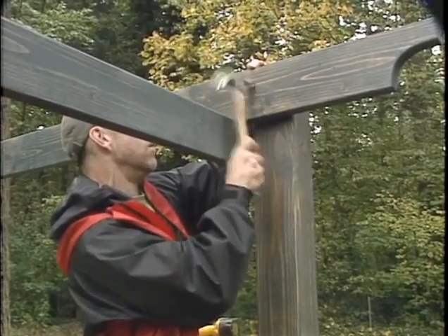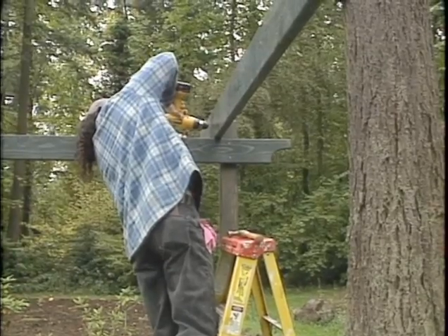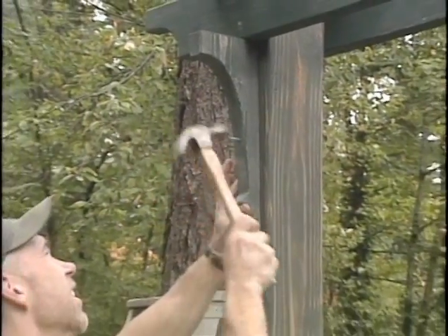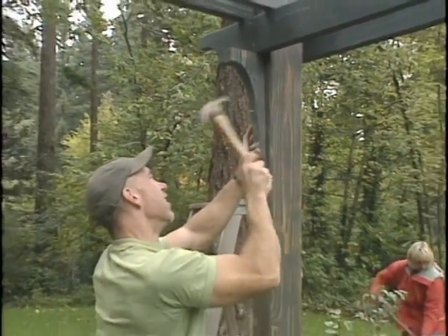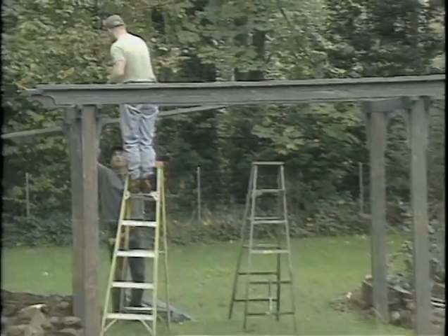With an arts and crafts style arbor, the shortest side pieces go on first to support the longer beams across on top. Brackets can be bought ready-made — they really don't hold anything up, they just look great. Now the finishing touches to the top.